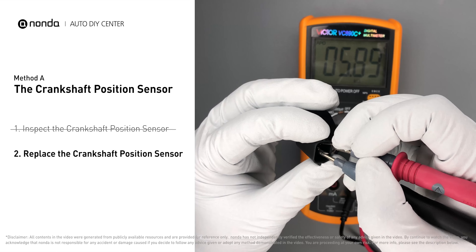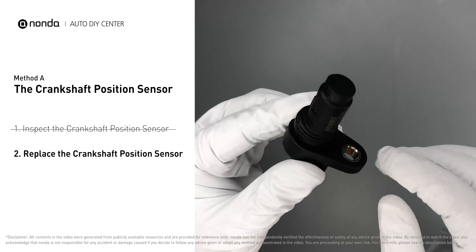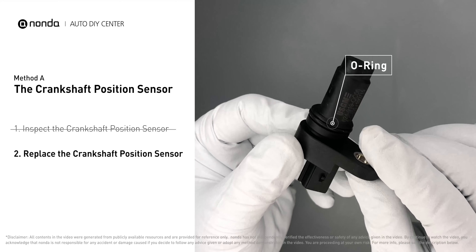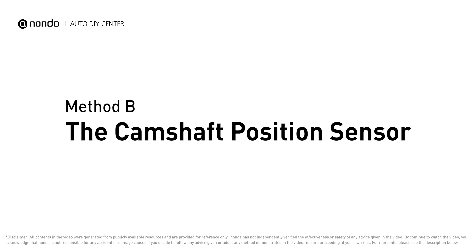Check to make sure the O-ring from the sensor hasn't fallen into its hole, then replace it with a new crankshaft position sensor. Method B: the camshaft position sensor.